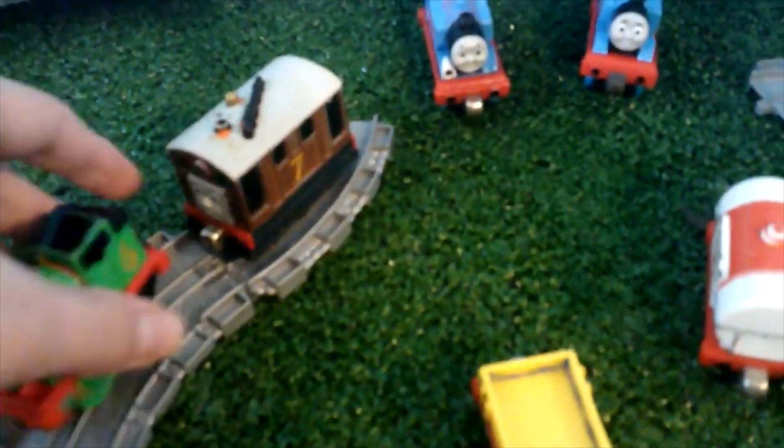There's Percy, Toby. I was not really that kind to my Take and Play as a kid, because you can see that I painted on them — I don't know why I painted on them. Here's Douglas. I'm pretty sure this is a Take Along, I'm pretty sure.